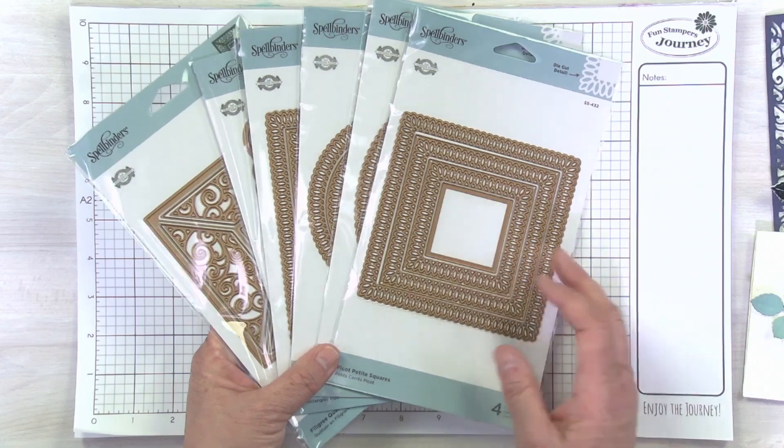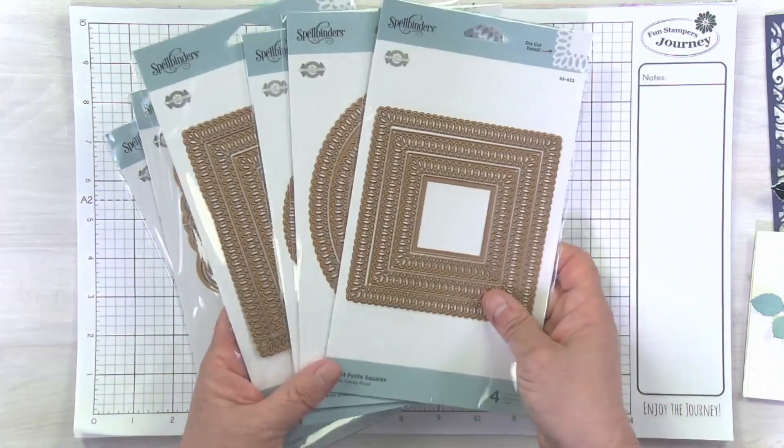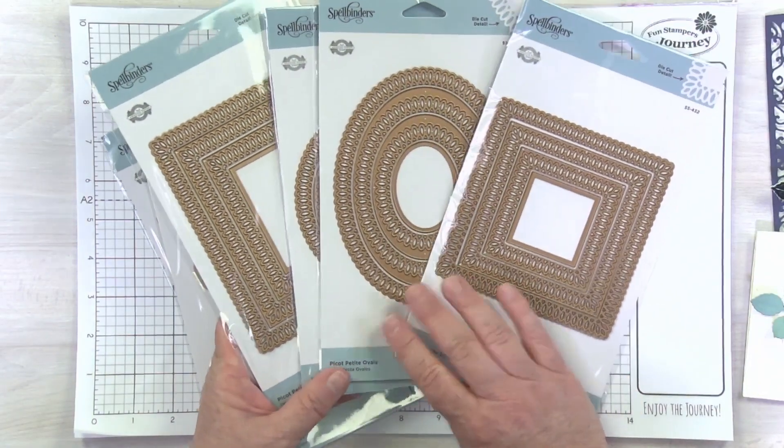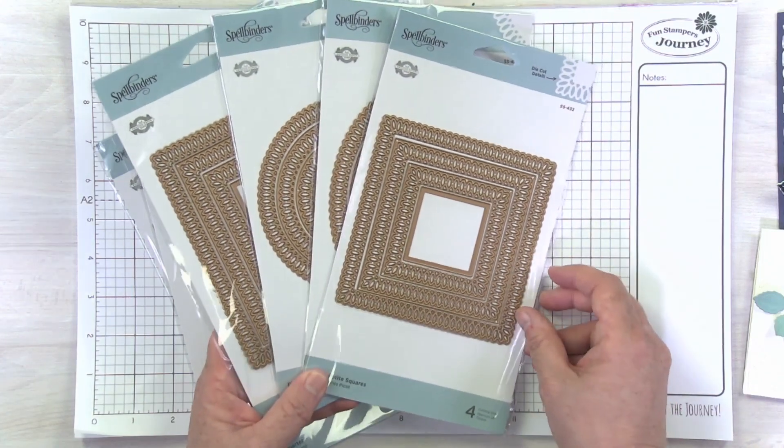First of all, we've got six different items in this release. Let's talk about the first four. These are what I call in my mind instant classics. Becca has done all of our basic shapes — square, oval, circle, and rectangle — in this beautiful Pico pattern.